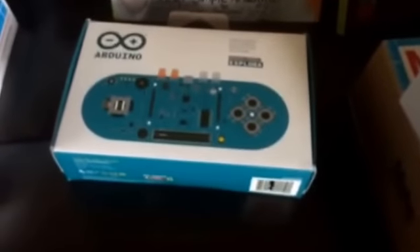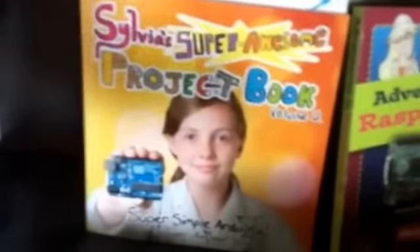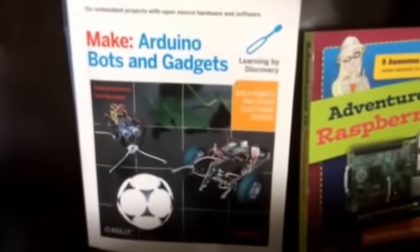This is the Arduino board — you guys have been seeing those quite a bit from people building with Arduino. It's a very powerful system and there's a ton of stuff you can do with it. I got this book for the kids to use — it was actually written by a kid — and it takes them through some of the stuff with using Arduino. We also have the more advanced Make.com book with Arduino bots and gadgets, but they will be starting with the simpler book.